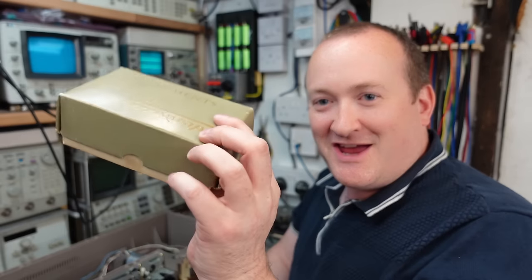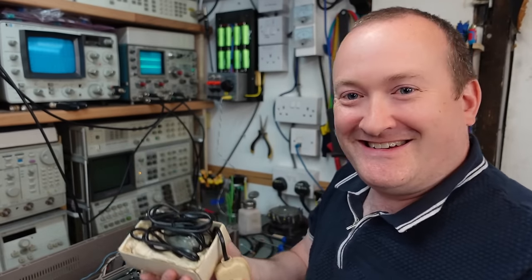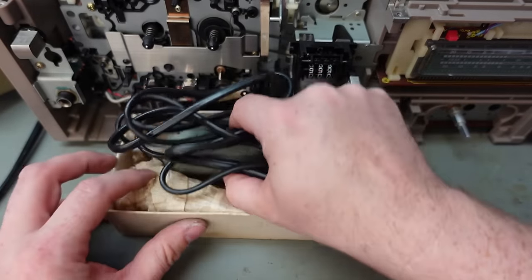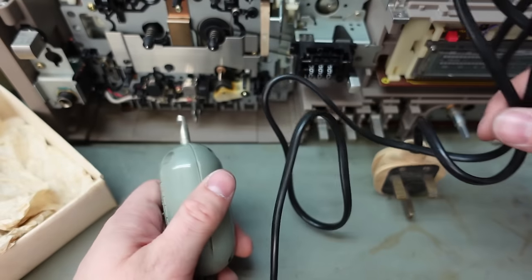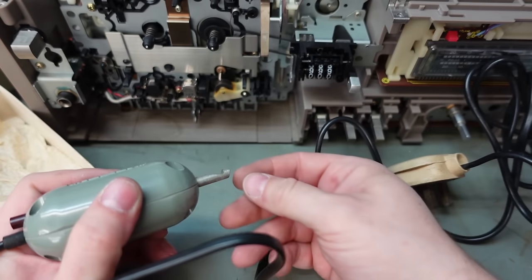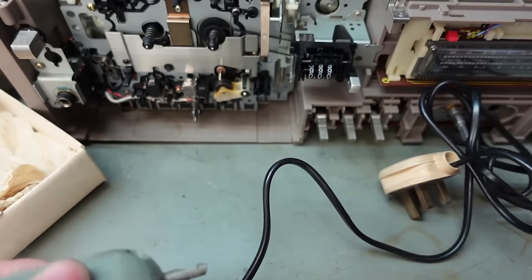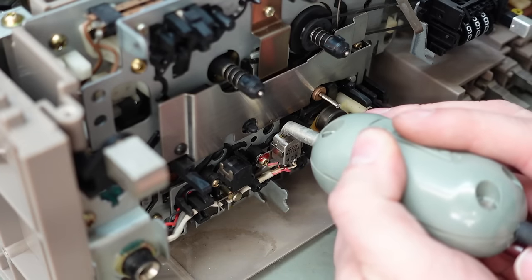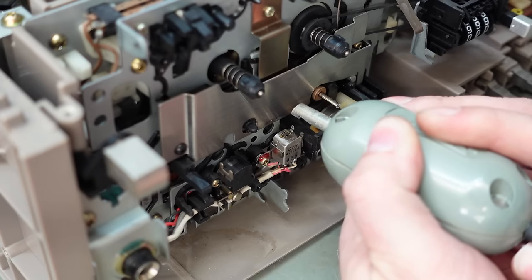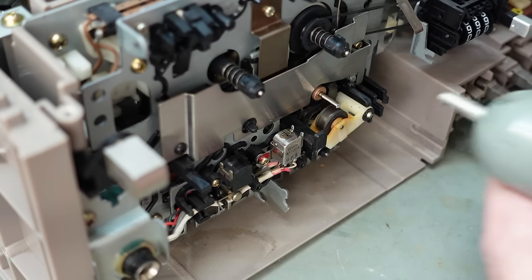I'm going to demagnetise the heads as well. I've got this pretty vintage demagnetiser that my dad gave me - I think it's from the 60s. It's simple to use - there's just a coil of wire and an iron core. The idea is that you present an alternating magnetic field to the head and slowly withdraw it to weaken the field, which leaves you with no magnetism. Just offer it close to the head, press the little button and it's humming - then just withdraw it slowly. We can also demagnetise the rollers just in case.